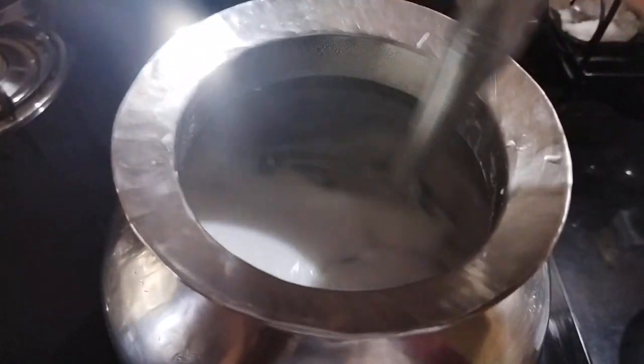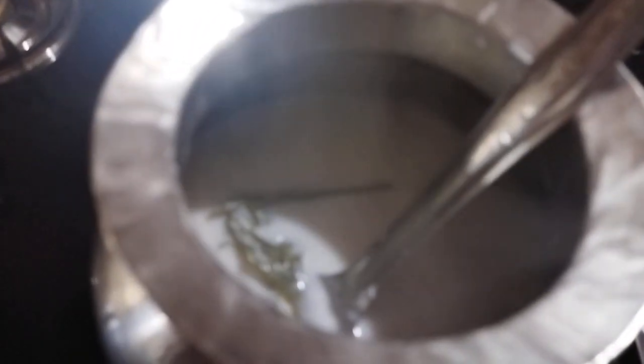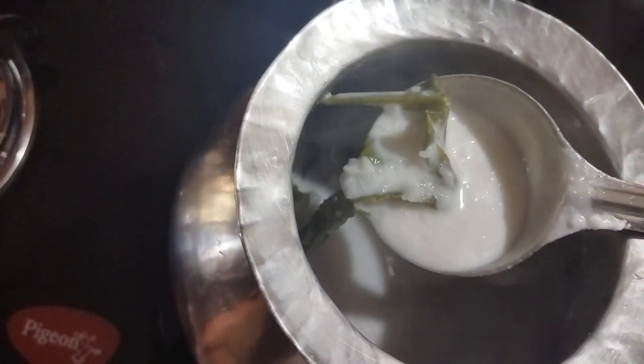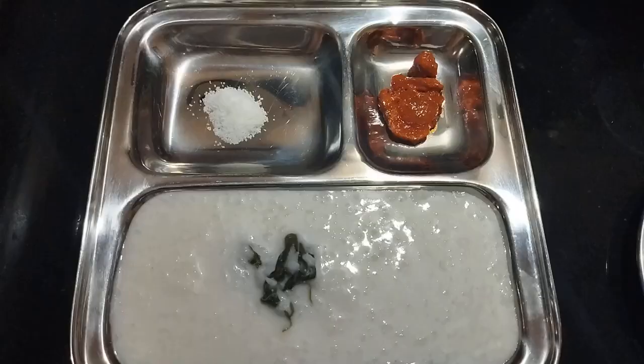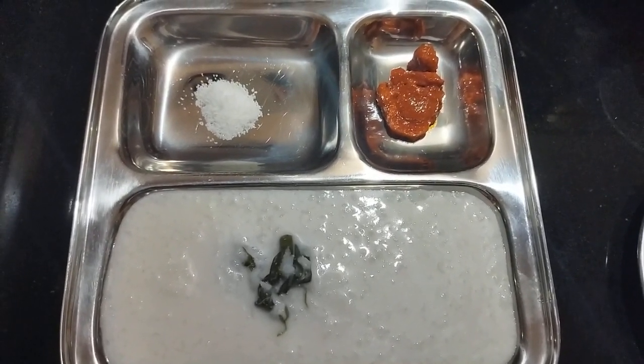I am going to arrange the table and make it a little bit. You will be able to add a little bit more. Then we will add some more portions. Now we are cooking the meat.